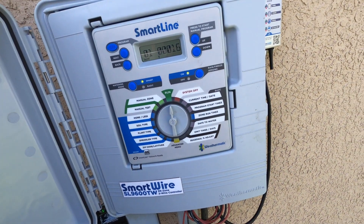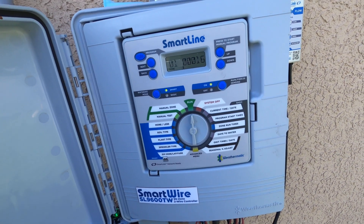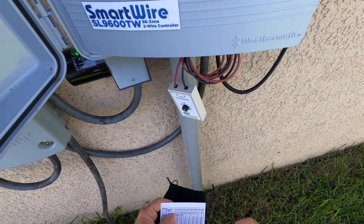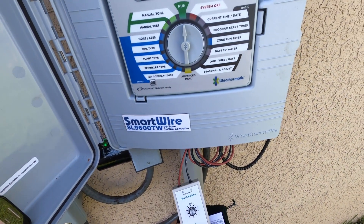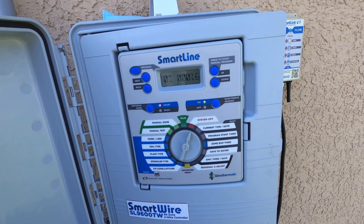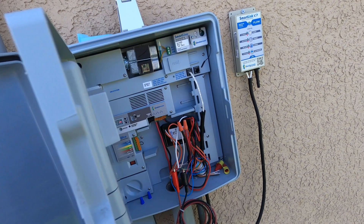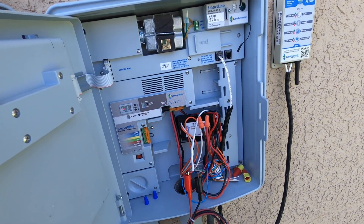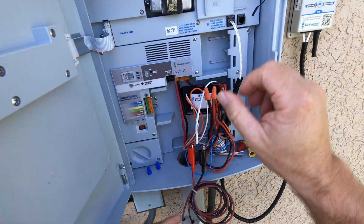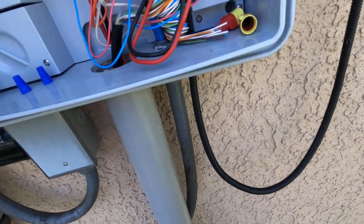Again, great tool to have. If you don't have this tool, basically what you would do in this case is the tap test, and I'll go ahead and demonstrate that now. So we'll go ahead and turn this off and stop this zone. What I'm going to do now is take the flow simulator off and set that aside.